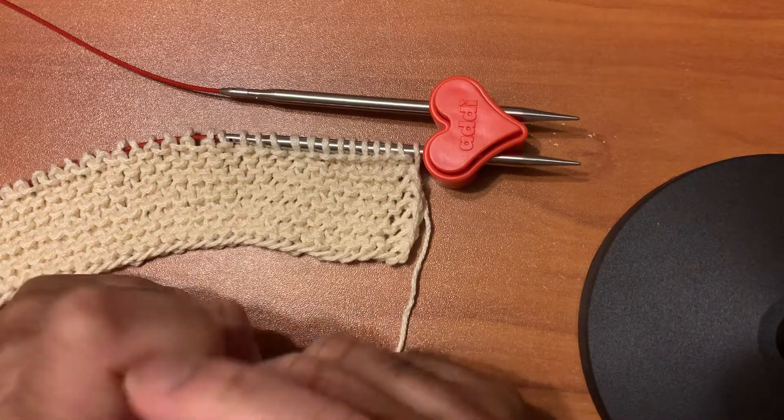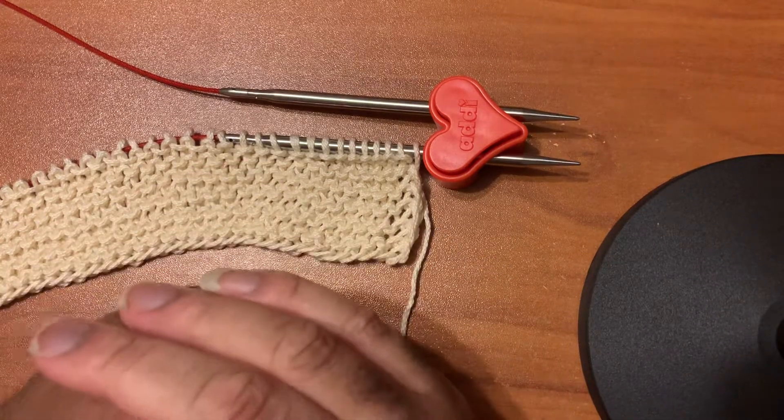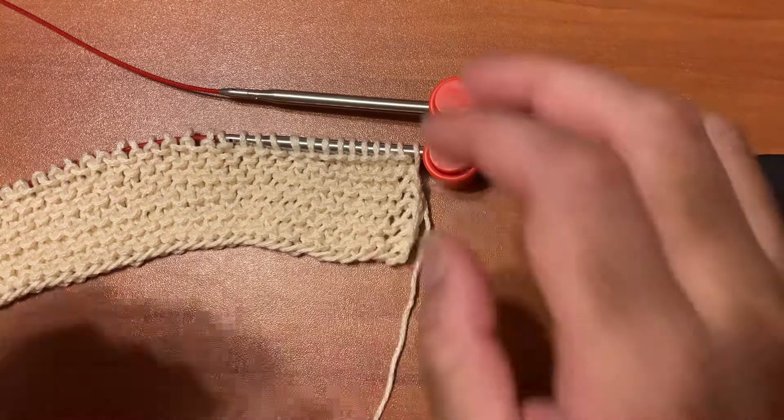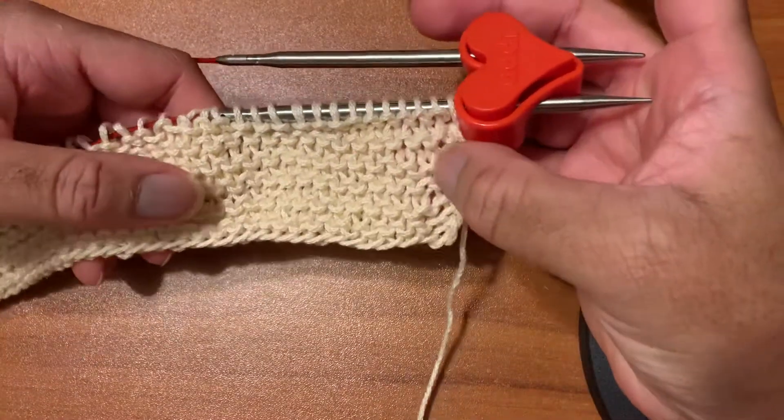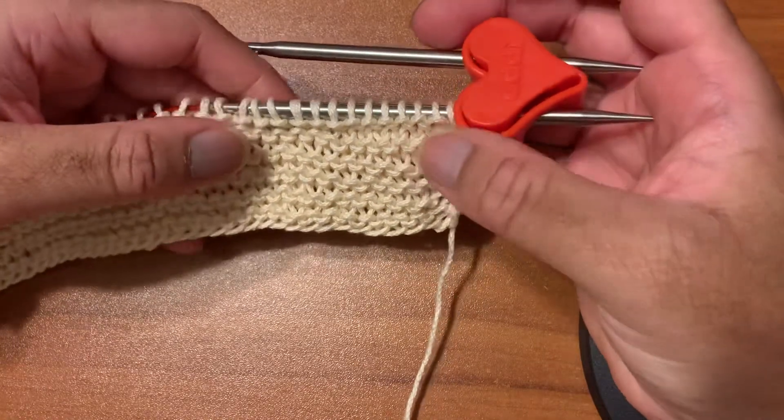Good morning and welcome to my video on how to do continental lever knitting — the knit stitch. This swatch is done entirely with the knit stitch for creating garter stitch.